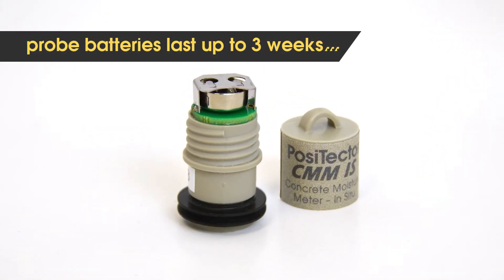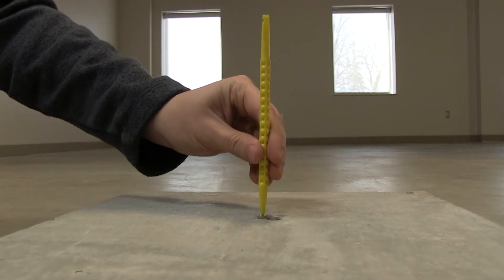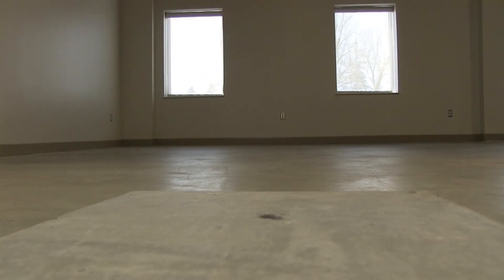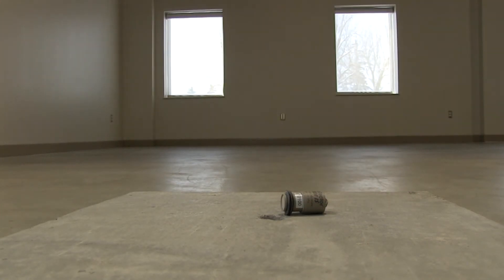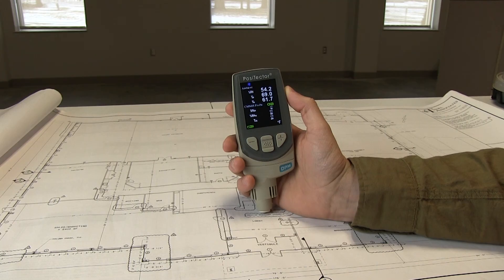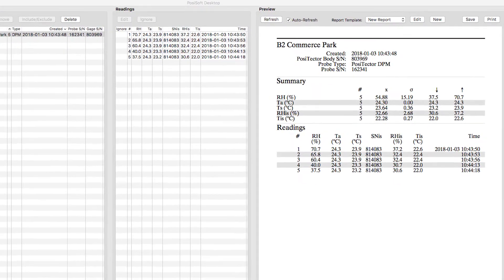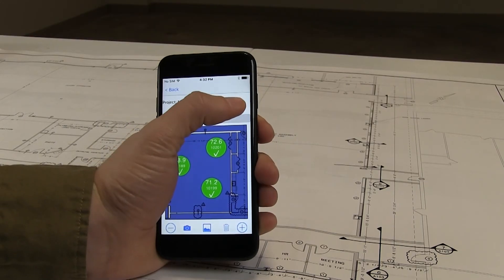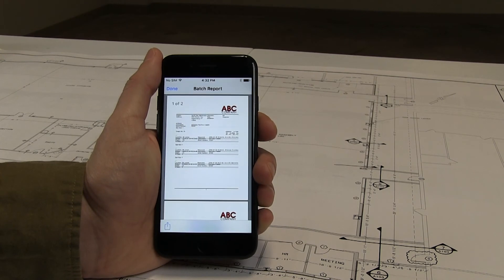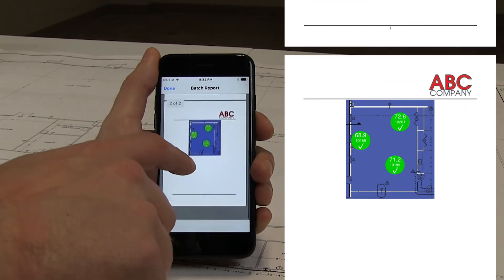When testing is complete, simply remove the probe using the extraction tool and fill the hole with a suitable patching compound. ASTM F2170 also requires that the ambient temperature and humidity above the hole be measured. Place a probe above the hole and record conditions using the app. The test is now complete and all data required by ASTM F2170 has been collected. Use PosiSoft software to download readings from your Positector gauge body, or press Report from the Positector app to view a PDF inspection report containing all information required by ASTM F2170, which can be emailed or saved.